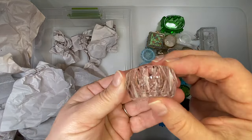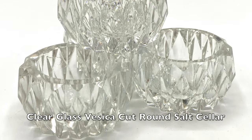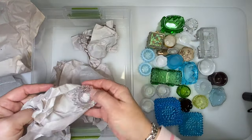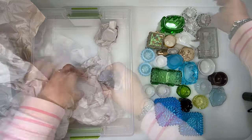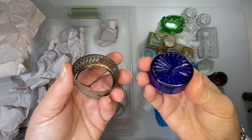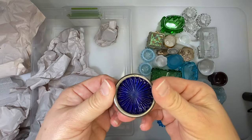Beautiful clear — might be crystal. Another one of those, and another one. Probably bought those in a lot. This is a cobalt salt cellar, and this is typically with sterling silver. If you polish it up, it'll be nice and shiny.